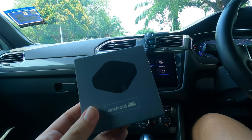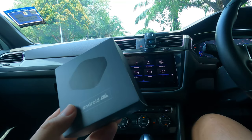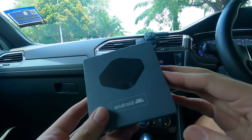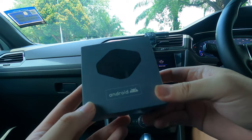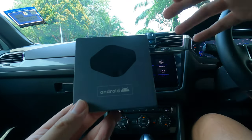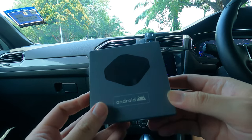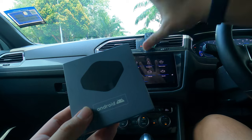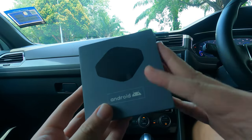They all basically do the same thing — they give wireless functionality to your existing wired Apple CarPlay or Android Auto head unit. But this product is something different; it's something I actually requested them to send to me so I can show you guys how it works. It still does the basic functionality of enabling wireless Android Auto and Apple CarPlay, but on this Tiguan right here, the head unit already has wireless function. So what I'll be using this box for is the AI function.